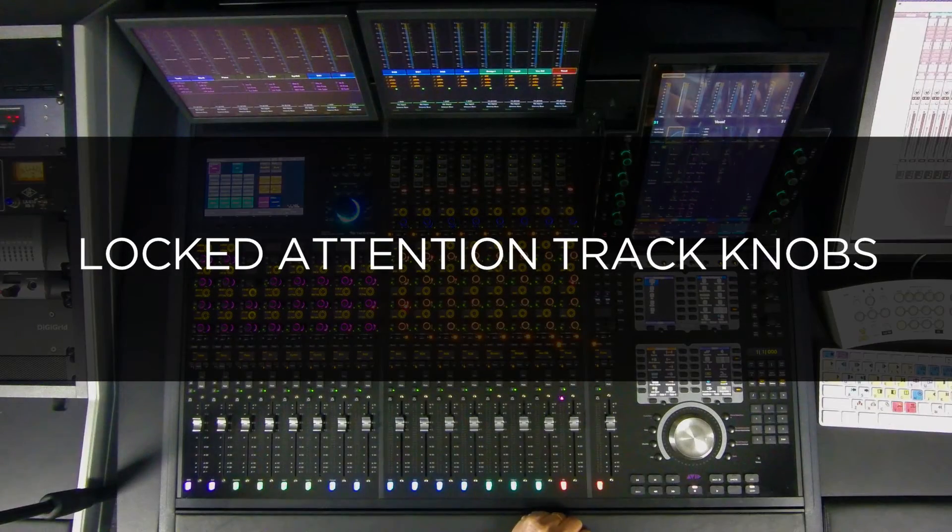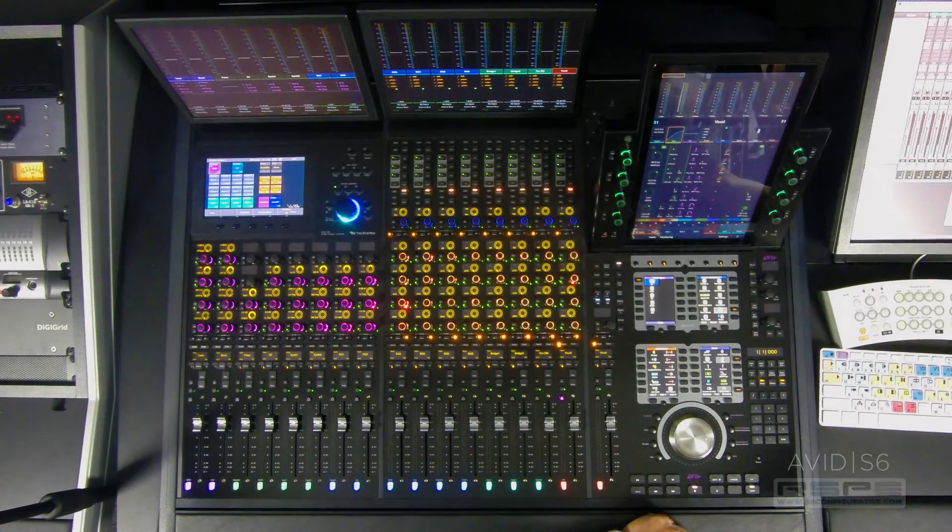Hey everyone, it's Gary Lux for RSPE Audio Solutions, here today to talk about some even cooler ways to use your S6. Locked attention track knobs remembered after changing attention — I like to call this focus lock.